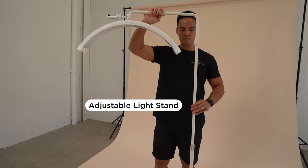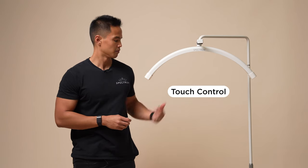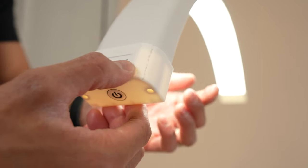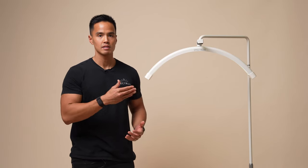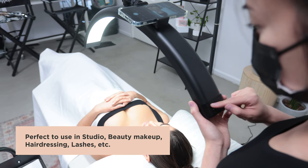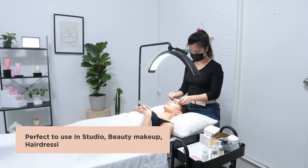Similar to the previous model, you can adjust the height, and the brand new version 2 also has touch controls. The Lunalight 2 is still a one-piece design and it's perfect to use in studio working environments, beauty and makeup scenarios, hairdressing, lashes, and many other different use cases.